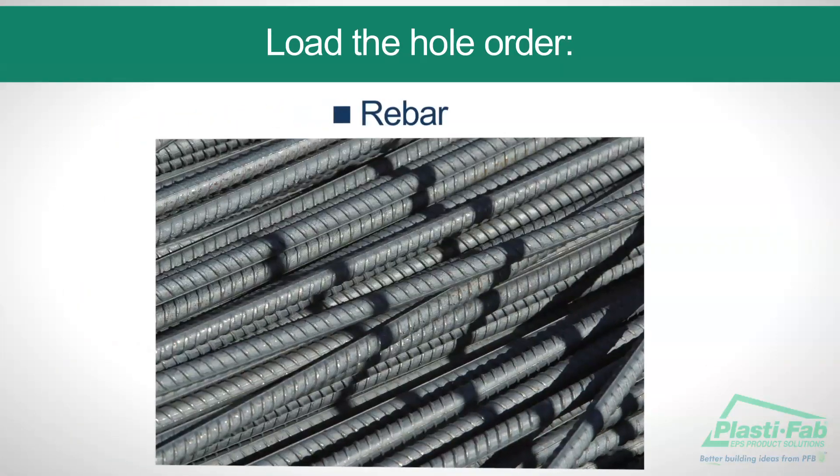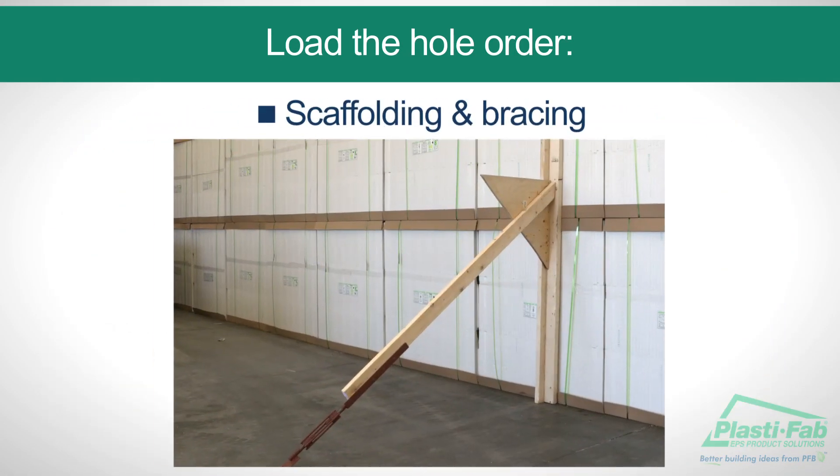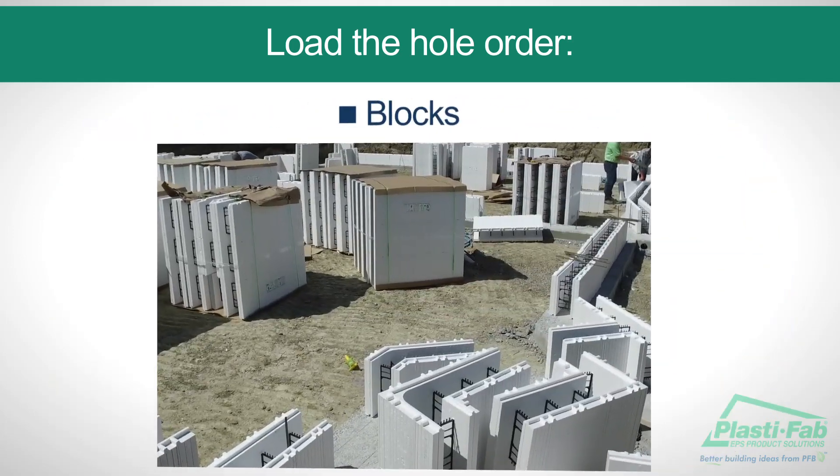This is the order we will follow: rebar, scaffolding and bracing, and blocks.